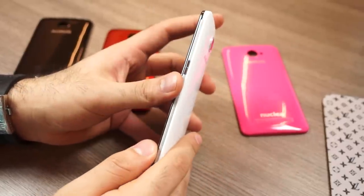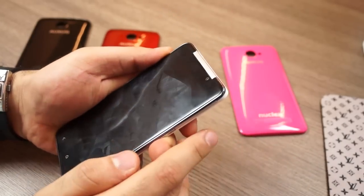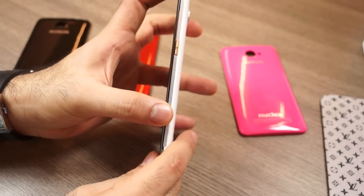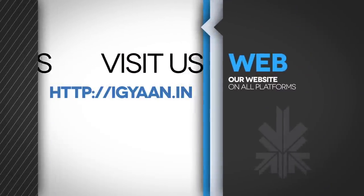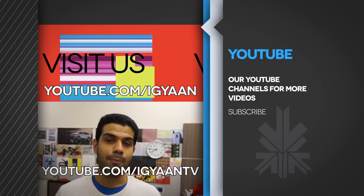So there you go — this was our in-depth review of the new iBerry Oxus Nuclea N1. It's a great day-to-day device that comes with additional covers and performs very well, except when it comes to gaming. If you're a casual gamer who plays Angry Birds or Subway Surfer once in a while, this device won't be bad for you. For more, catch the written review on iGadget In and find us on Facebook, Twitter, Google Plus, and YouTube.